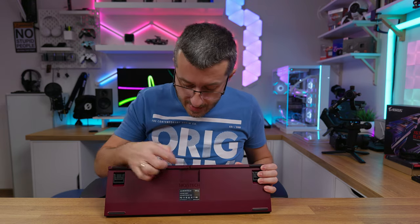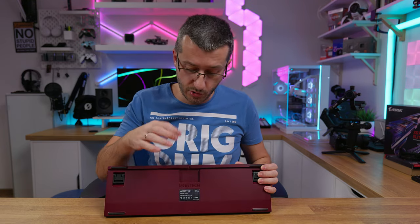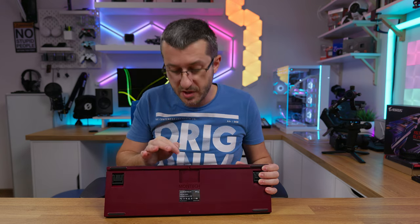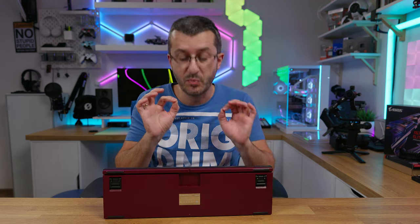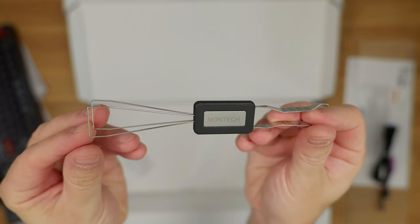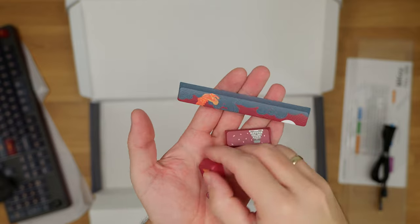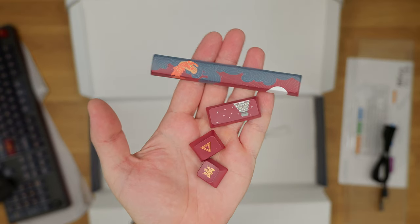There is one concern: there is no way to route a custom cable through this hole, but you can take an exacto knife and cut these little corners so it fits perfectly. The next item in the box is a key switch and keycap puller tool, and of course some artisan keycaps so you can customize some keys.